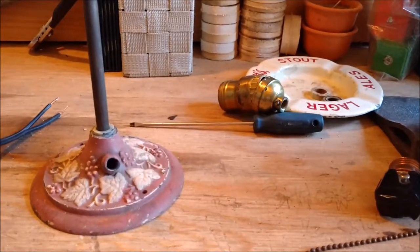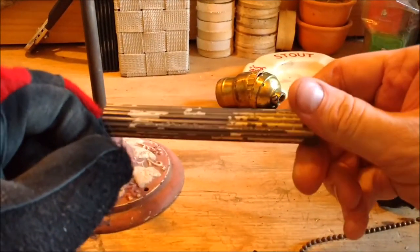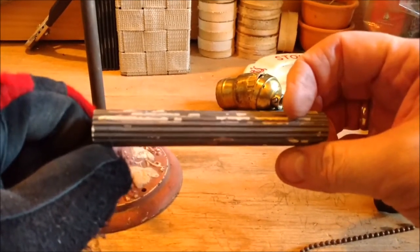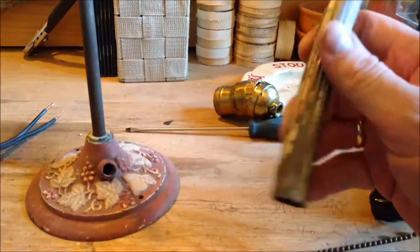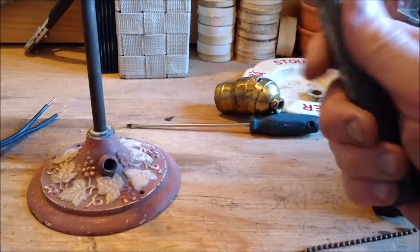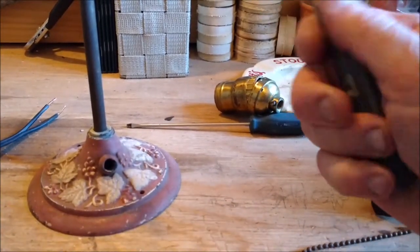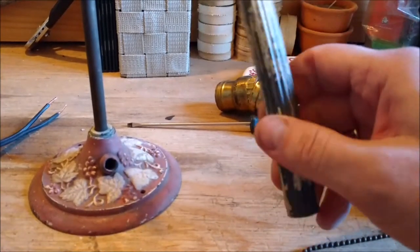Alright, I'm back. Sorry for the bouncing there — the camera's on a little mount. Essentially I got off what's going to come off without stripping it too bad. It's going to be spray painted, so I don't need to go too hard. We'll give it a little bit of character, leaving a little bit on there.